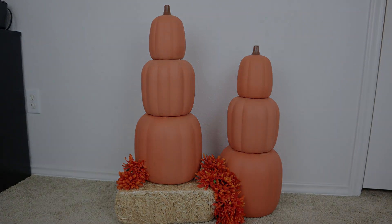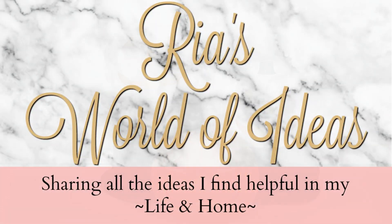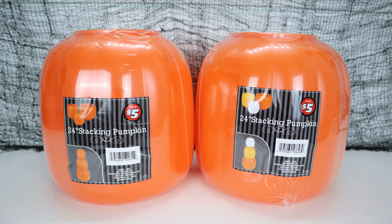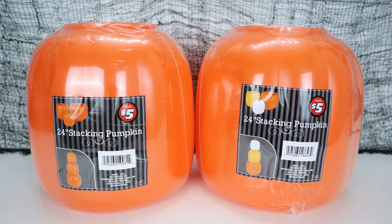Hey guys, today's video I want to share with you guys how I made over some pumpkins that I found at Dollar Tree for fall and Halloween. If you guys follow me on Instagram and TikTok, you guys know that I shared how I found these stackable pumpkins at Dollar Tree in the Dollar Tree Plus section for only five dollars.